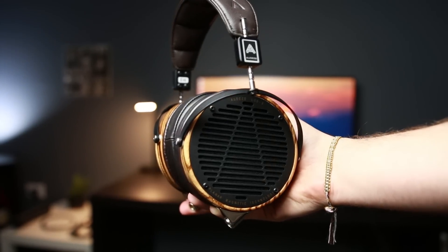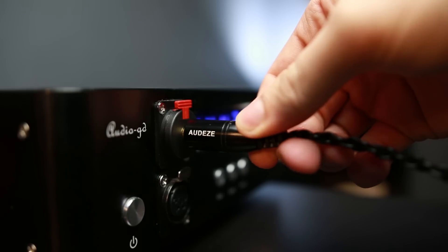Now onto the power requirements. The 2C is a 70-ohm headphone with a sensitivity of 101 dB. The X is the most efficient to drive — it's a 20-ohm headphone with a sensitivity of 103 dB. The LCD-3 is a 110-ohm headphone with a sensitivity of 102 dB. So they're all roughly similar in power requirements for total volume output, with the Xs being the most efficient. You can run the Xs off pretty much anything including your phone, though I do recommend an amplifier with all three.